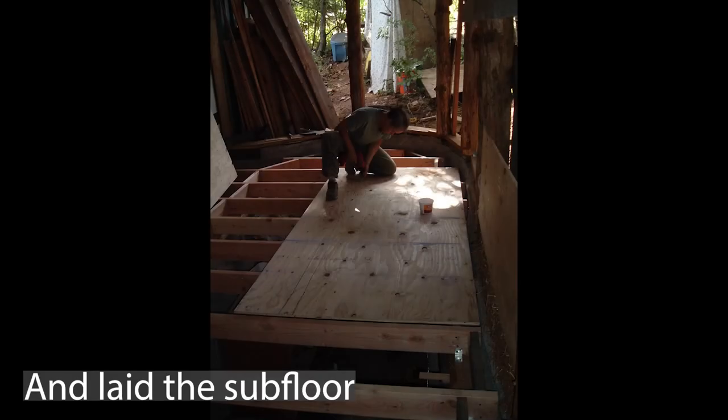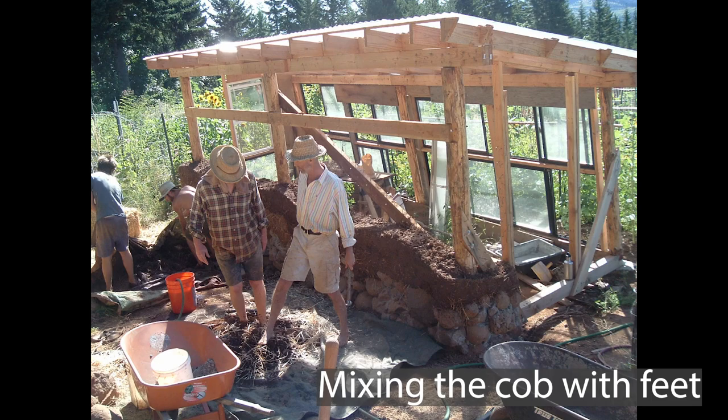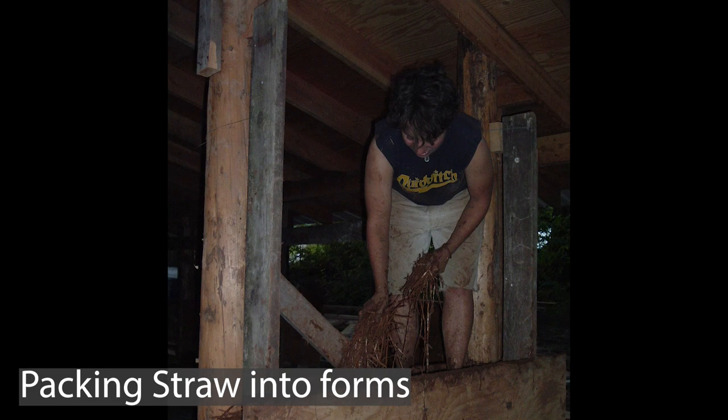Once the frame was all built, I did the walls using a technique called light straw clay, which is kind of similar to cob. Cob is essentially like making a pottery house — creating a mix of clay and sand or gravel and straw for tensile strength, and then you sculpt that into a home. Light straw clay is a little bit different because it's very heavy on the straw with just enough clay to hold the straw together when you pack it. I built this house with clay from the mountainside here itself.